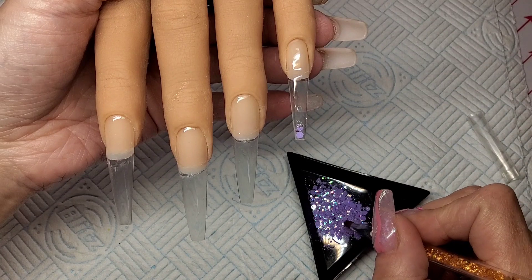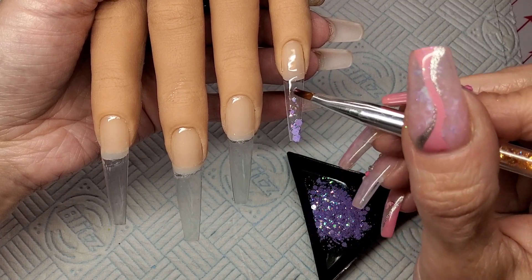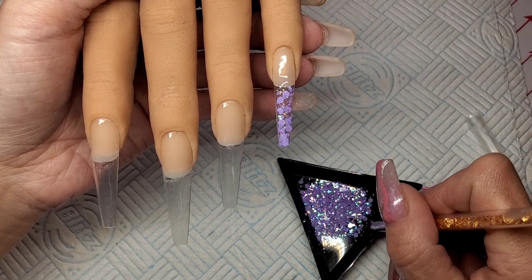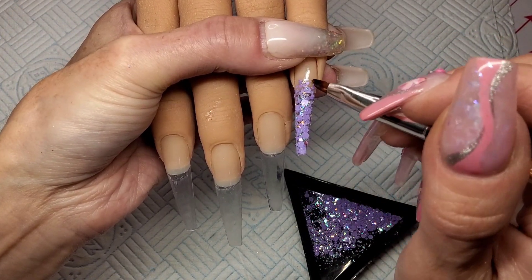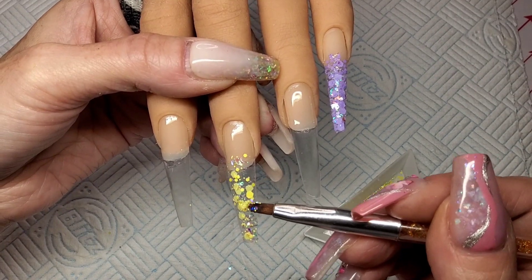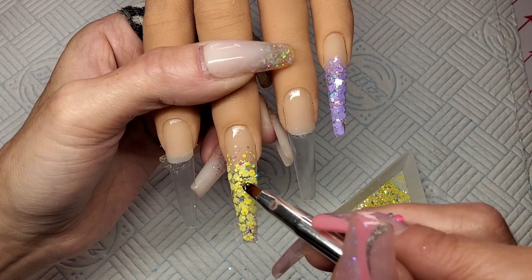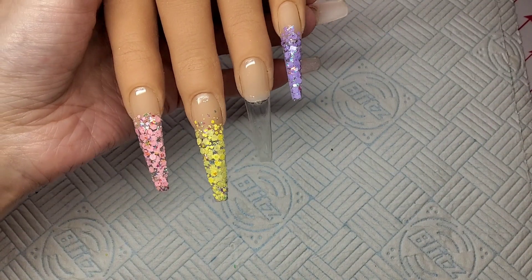I'm starting with the purple, packing it in quite busy using the chunky bits at the tip and then just using the smaller bits to fade it off up the nail. I'm not too worried about the fade being a proper fade because I'm going to be putting the builder gel faded over the top of this glitter, so the fade didn't need to be all that clever at the top. I'm going to do exactly the same on the other nails with the other two colours, then stick them in the lamp for 30 seconds.